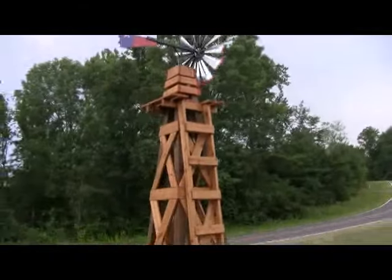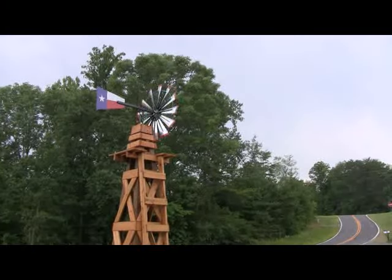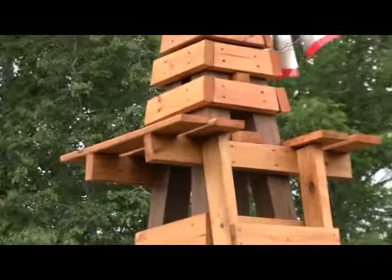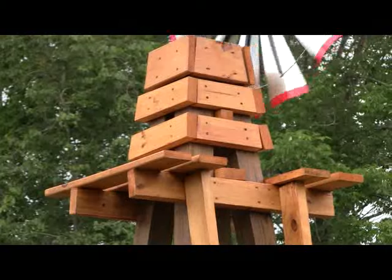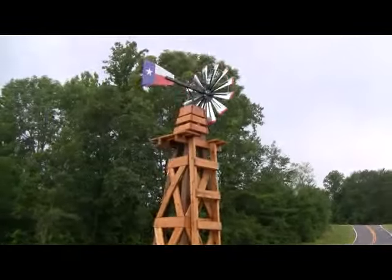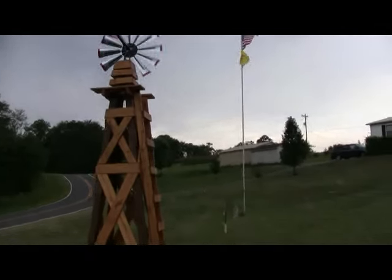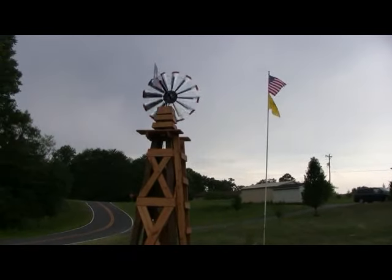Overall it all came together great. Really pleased with the service I got from USA Scotts. I used 1x6s and where you see the 1x4s on the ladder and the step, I actually just used a table saw and cut the 1x6s down to a true 1x4. The whole project, if it hadn't been for 90-plus degree weather, would have taken a day. The entire tower came in at under $200, but then again I get a 10% discount at Lowe's because I'm retired military.